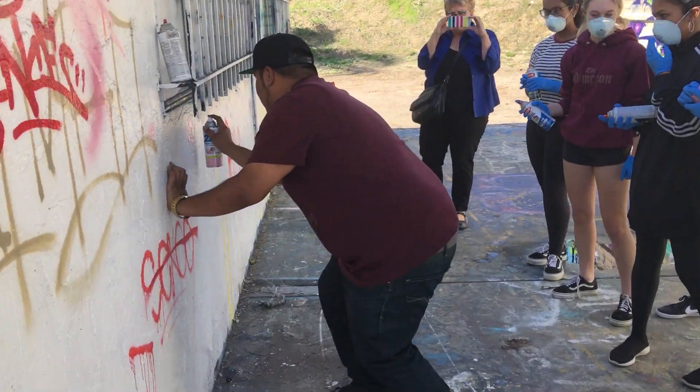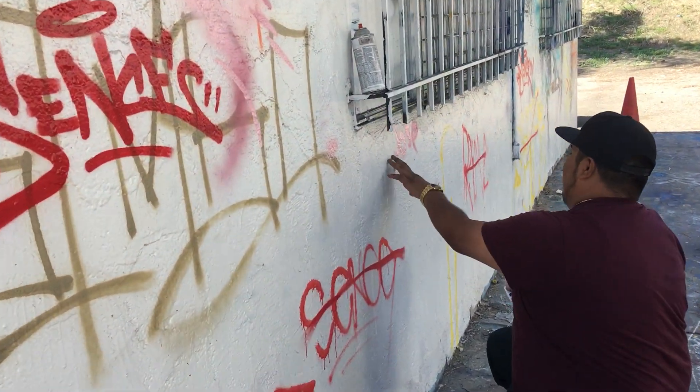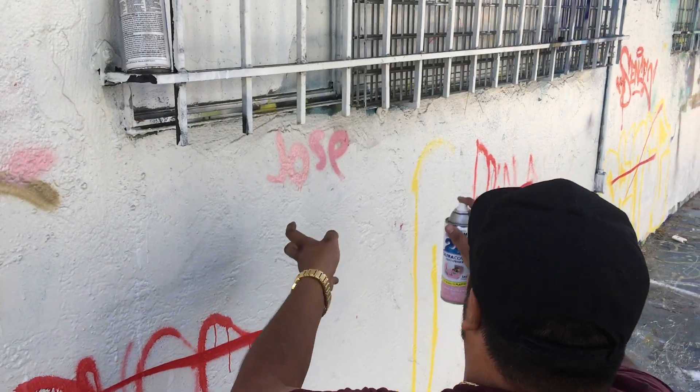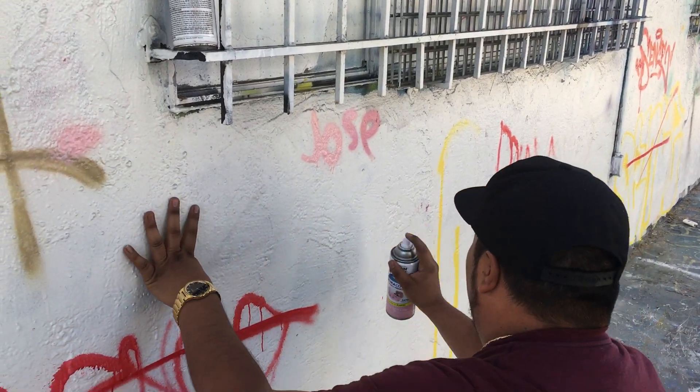So, my name is Jose, but normally you want to give it some kind of flair. You want to mix it up with calligraphy or some kind of cursive handwriting style, like a signature, if you will.